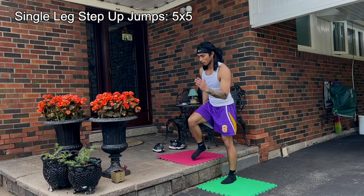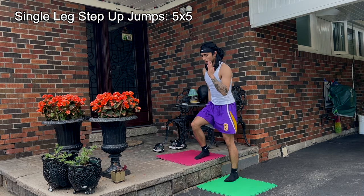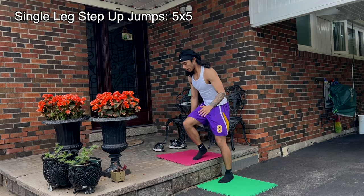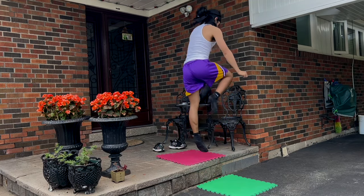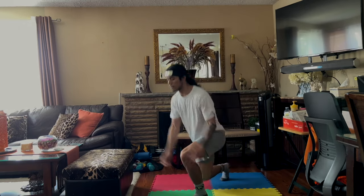Lastly, I like to add at least one unilateral exercise, such as single leg step-up jumps — five sets of five reps on each leg. These will balance out the strength and explosiveness of your legs if you have any imbalances. Single leg power can translate well into two-foot power, and it adds variety to your training. If you're a single leg jumper, do more of these single leg exercises to maximize your preference.